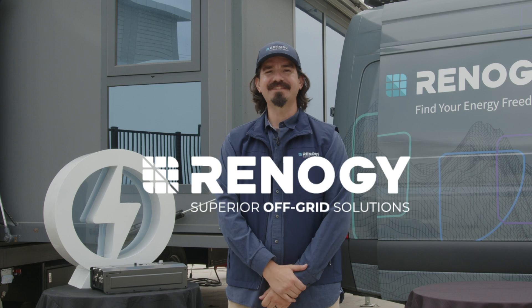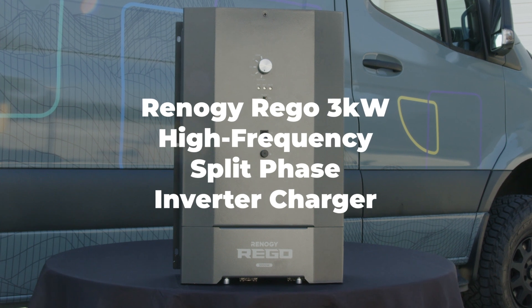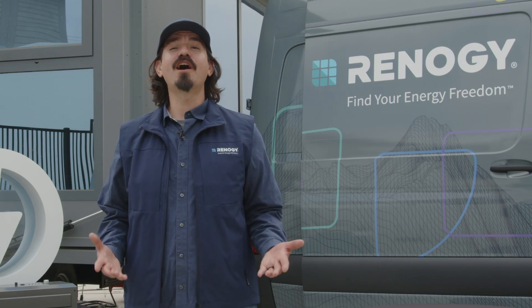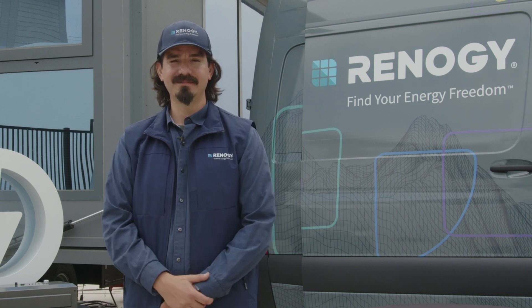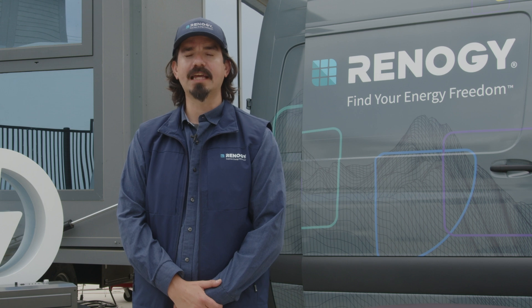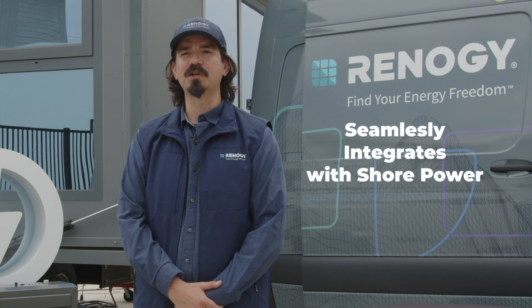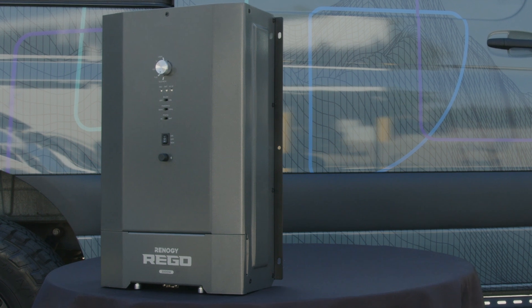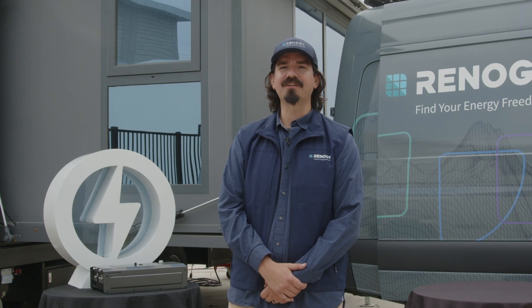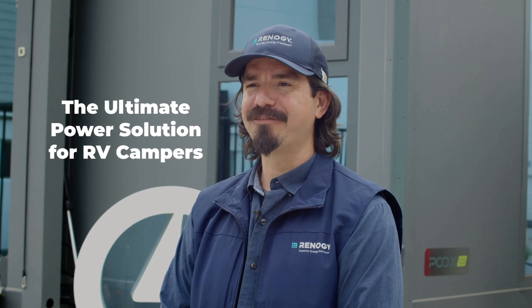Hello Renogy family, welcome to our latest video where we'll introduce the groundbreaking Renogy Rigo 3kW High Frequency Split Phase Inverter Charger. It's one of the first compact and minimal noise high frequency split phase inverter chargers available on the market. This innovative product is the first of its kind, combining split phase and high frequency inverter charging capabilities. It's designed specifically for high-end RV models, seamlessly integrating with shore power to provide split phase functionality, catering to the needs of all different types of RV enthusiasts. Please join us as we explore the features and benefits of the Renogy Rigo 3kW inverter charger, the ultimate power solution for RV campers.